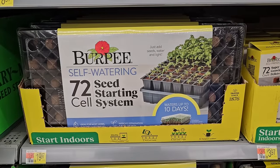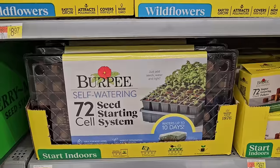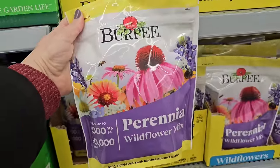Here is the 72-cell seed starting system — these also have those little pellets in them. Those are $19.97. And look at this — they have some perennial wildflower seed mix.